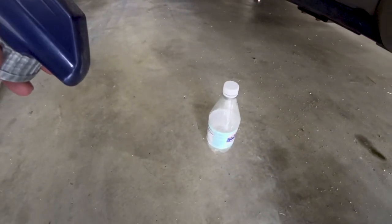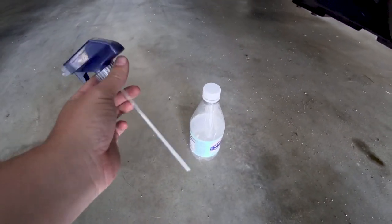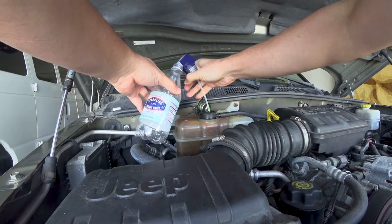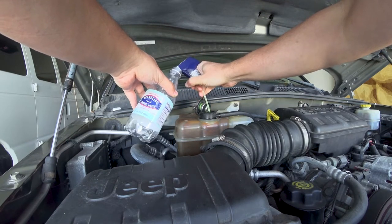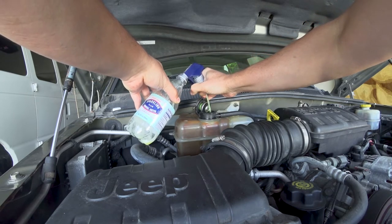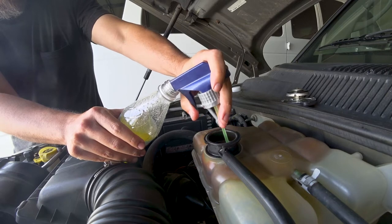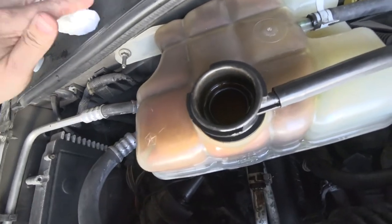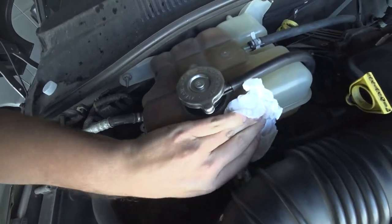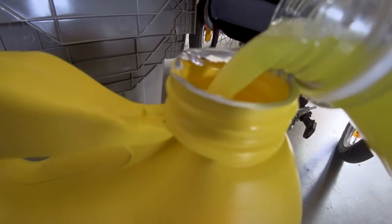I don't have a pump to pull out the fluid, so I'm going to use this and this to catch it. Level's looking better. Let's close this guy up. That's about a good 18 ounces right there, and it's still clean.